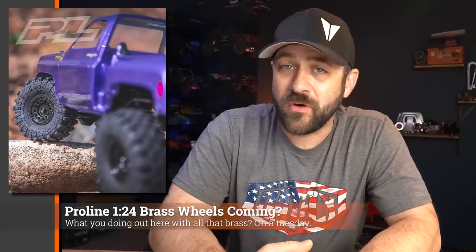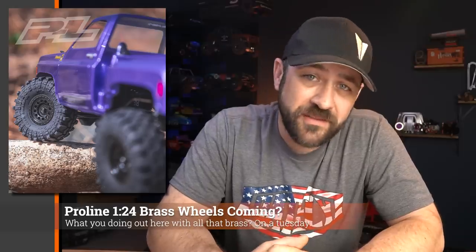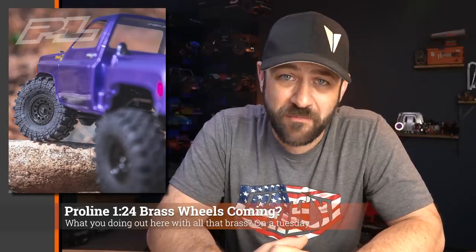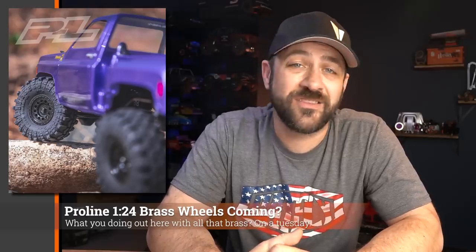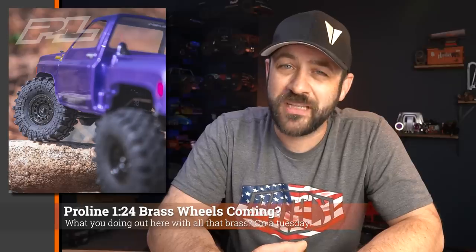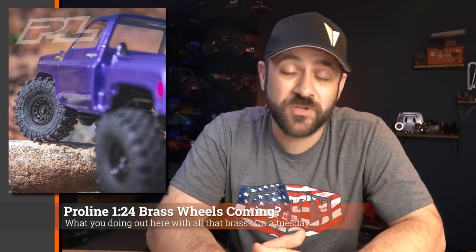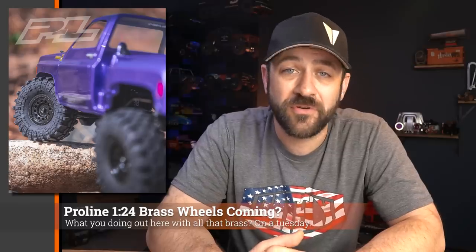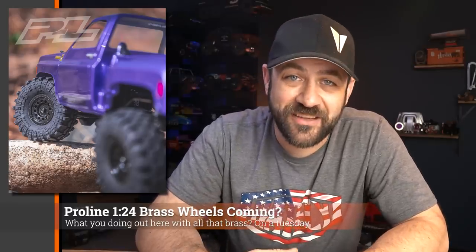Pick yourself up a splatter anodized specific edition. At the end of last week, ProLine put up a teaser for some new wheels that are coming, and it says 'something heavy.' That would lead me to believe these new wheels are probably made out of brass and painted black. Nothing else to go on beyond that — the tires and body appear to be things we've already seen. Unless it's some sort of inner wheel weight system. We'll find out pretty soon. Follow the ProLine Facebook page for more info, and of course we'll cover it on the next Scale News.